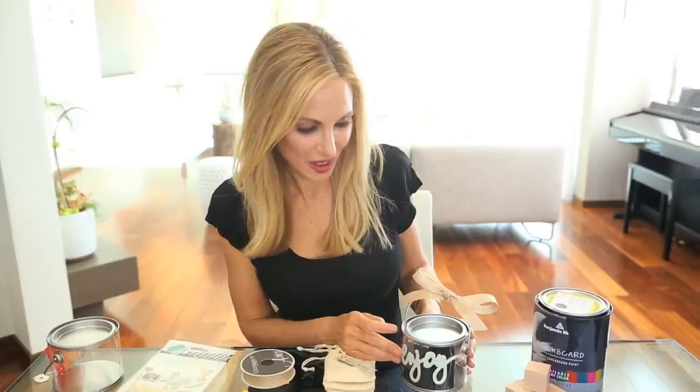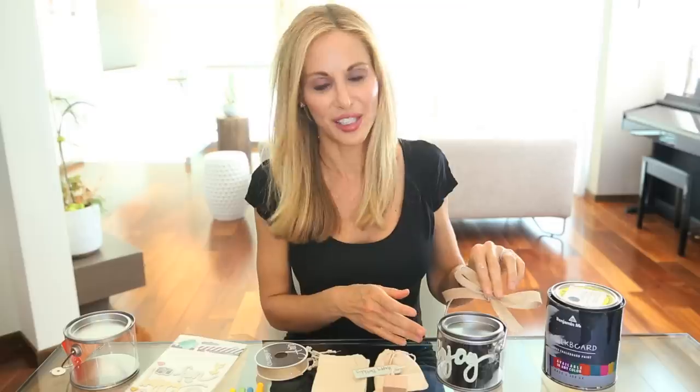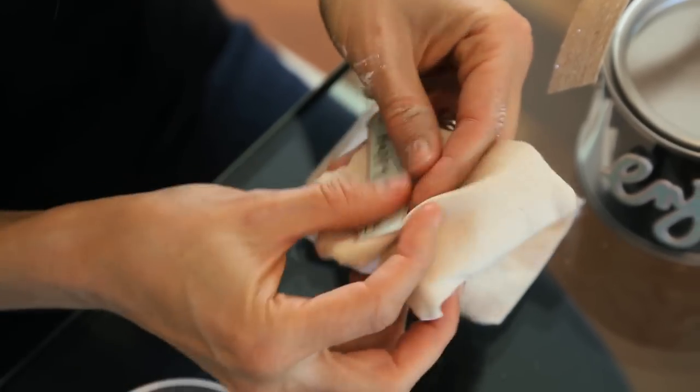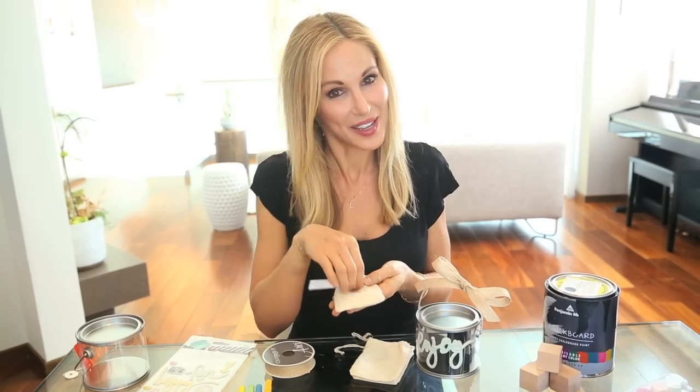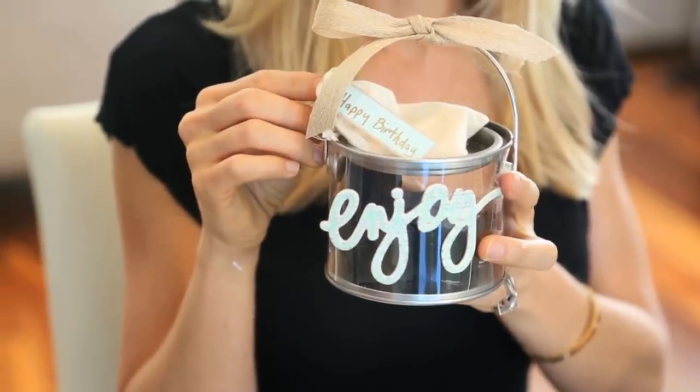I decorated the pail with these really cute word stickers from Heidi Swapp. I love these word stickers — they come in a whole pack — plus some ribbon. Then put your chalk in the burlap sack with the tag and, most importantly, the opener so you can get your blocks out. Put it all together and voila, you've got an adorable party favor.